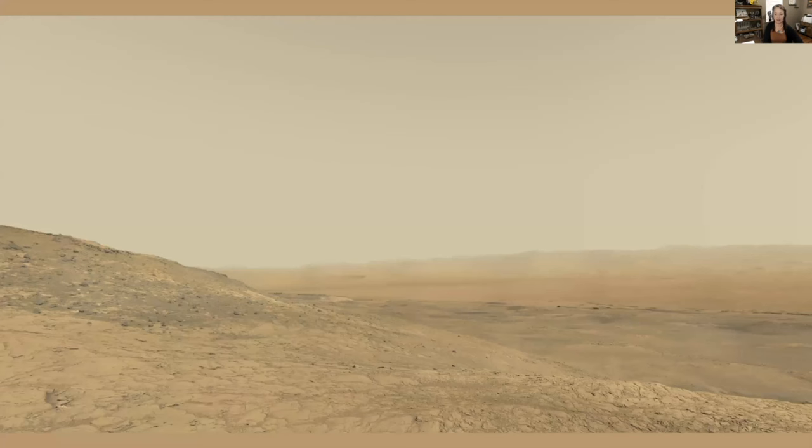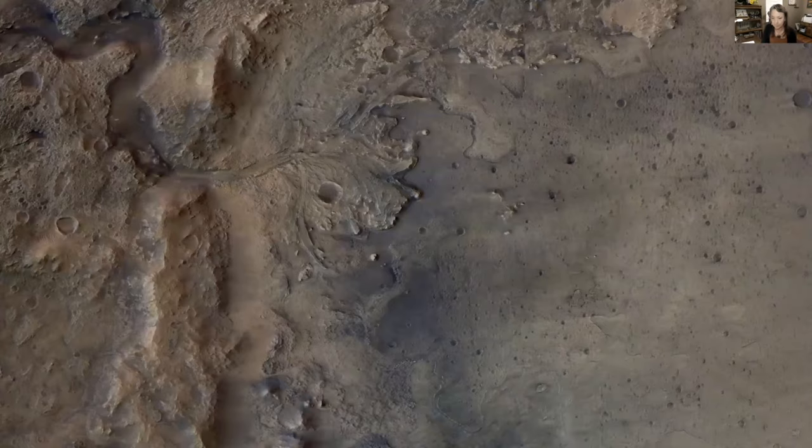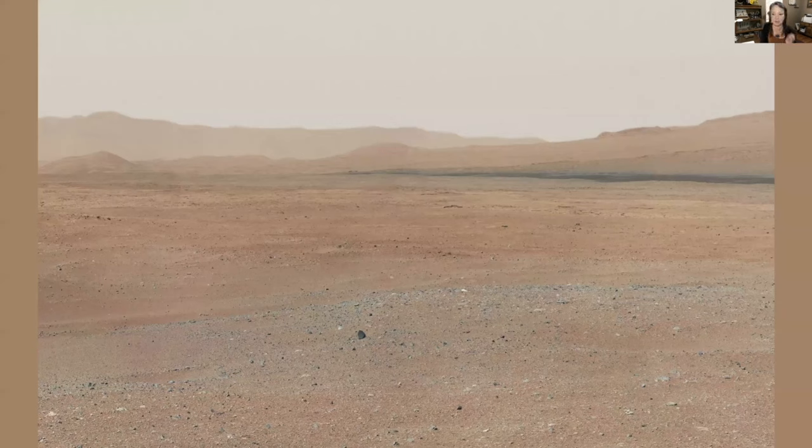Now let's look at some of the landscapes and soundscapes — sounds on Mars. [Sound plays] That just gives me the chills that we're listening to Mars. Here's another shot showing the redness, the hematite and iron oxides in the soils — very dramatic, so severe. You can really tell it's wind-scoured.